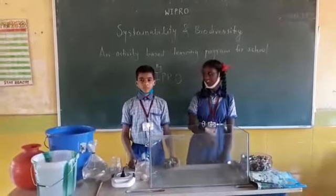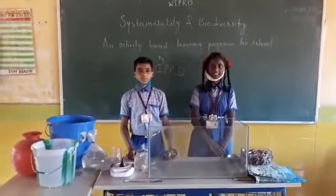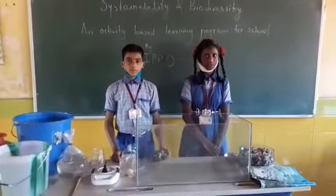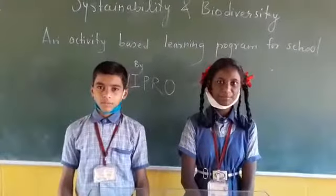Hello everyone, I am Shushiva Roper and he is my friend Rishwab Gowd. We are studying standard life in Government High School, Islam Satari Boat. Under Wibro, we are doing a project on Sustainability and Biodiversity.